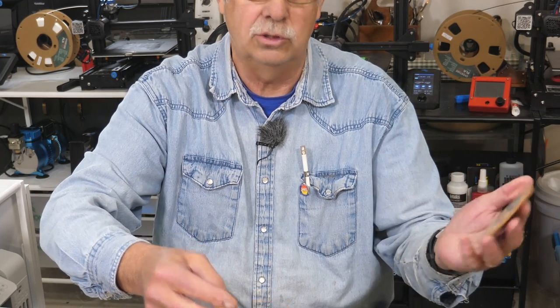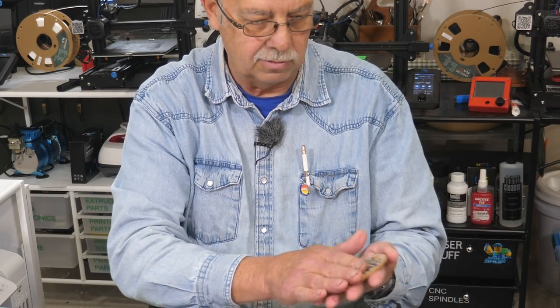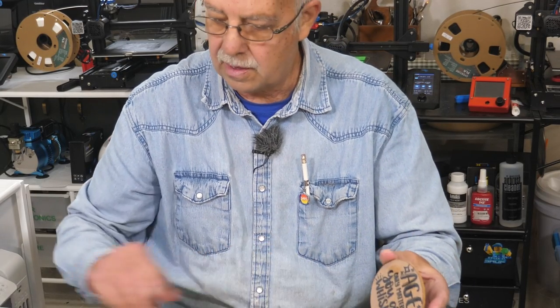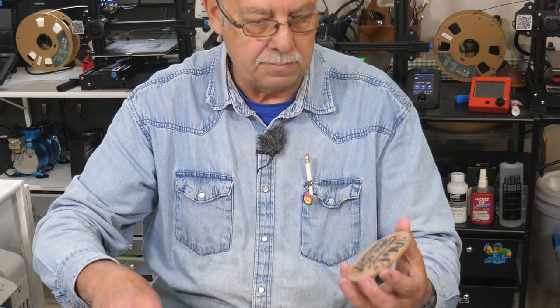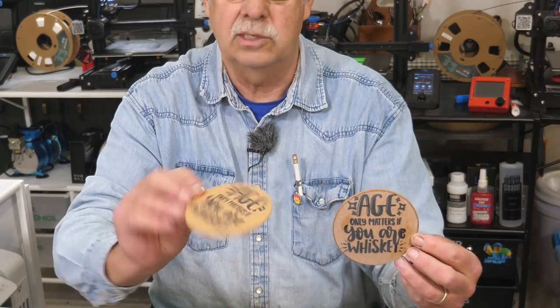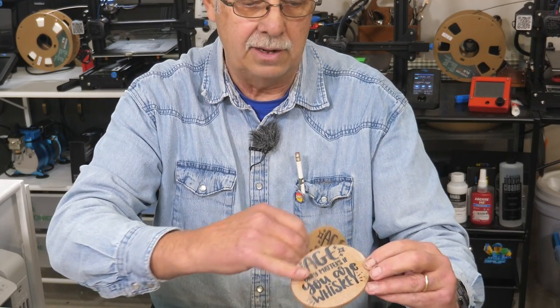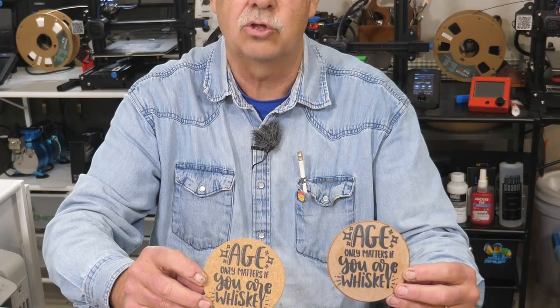So if you are going to sublimate on cork, you really need to use just dark colors — bright colors aren't going to work too well. Comparing side by side: this one has the clear vinyl on it as a base, and this one is directly on the cork. Not a whole lot of difference. There's some white residue on this one that I didn't clean off as well as I should have.